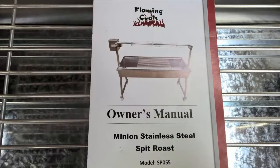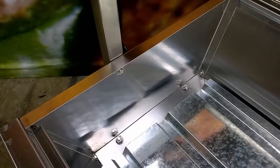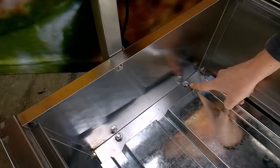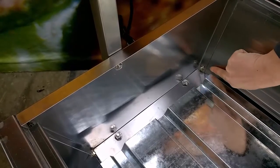The Australian designers at Flaming Coles designed and tested this spit in Australia for use by Australians. It is easy to assemble with Australian written instructions. The Minion is a flat pack design to keep freight costs low, but to reduce assembly time the nuts have been pre-spot welded onto the body.